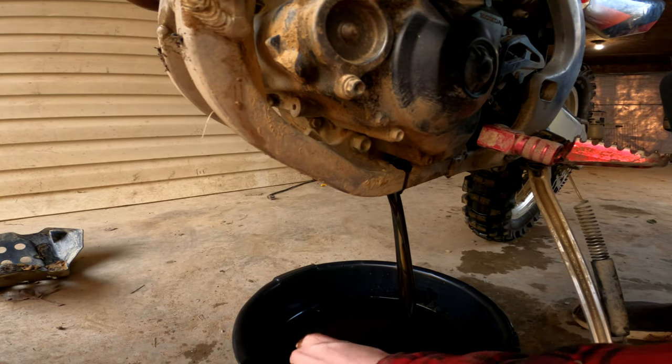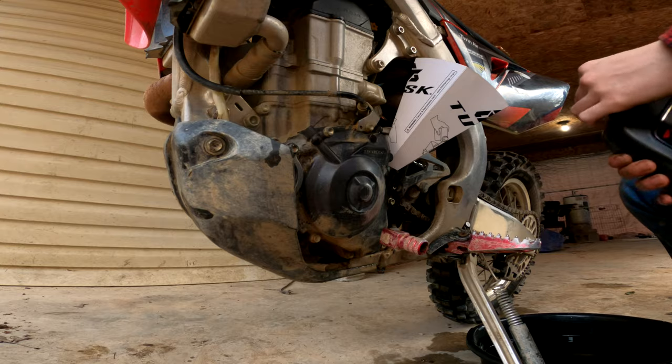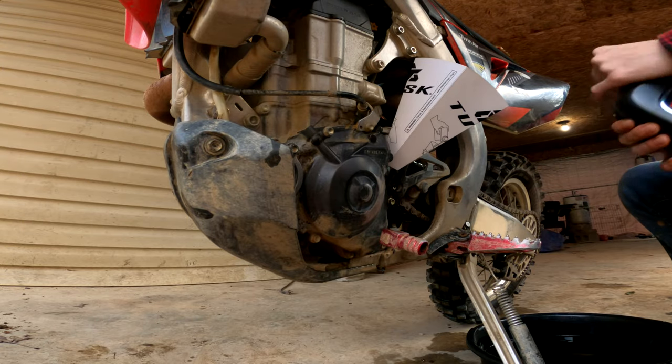Ooh, just dropped that all over my hand — did not expect that to come out that fast. Oil of choice: we're using Honda 10W-30 DM4 oil, whatever it's called.